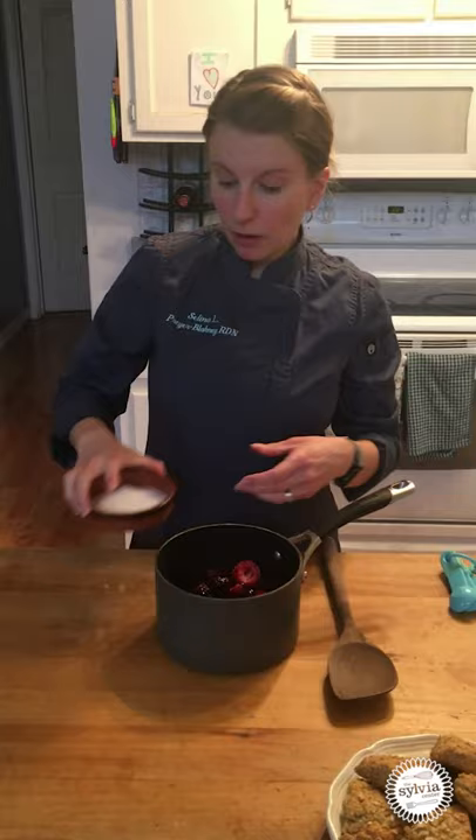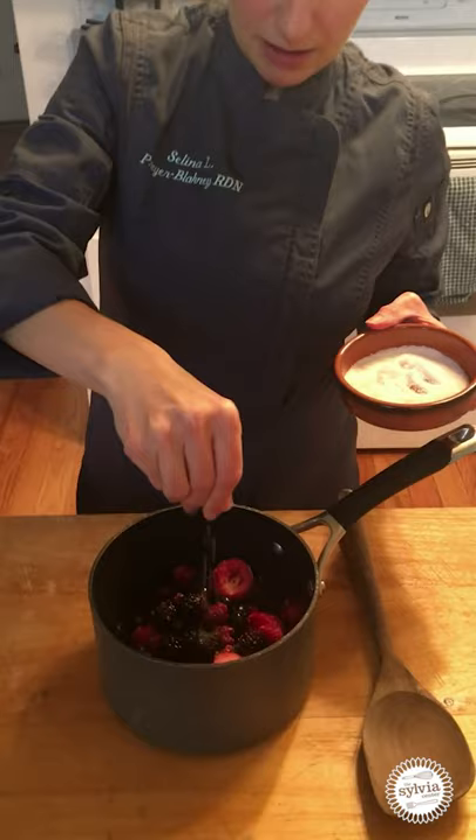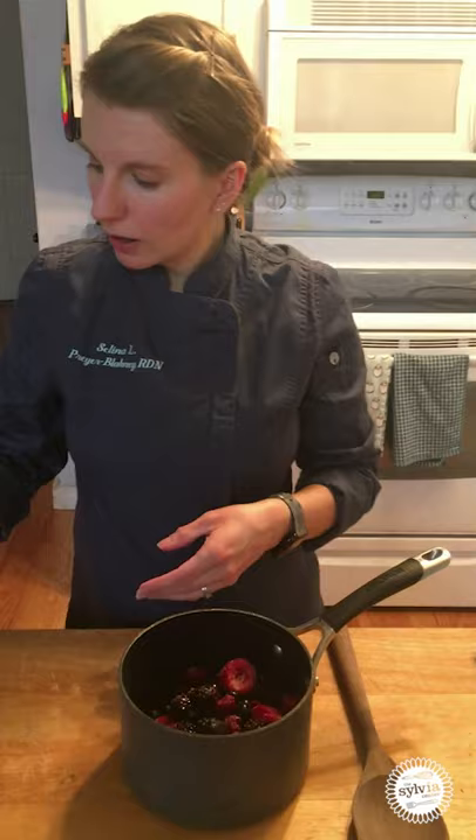So then we're also going to add a pinch of sea salt — this is about a pinch. And then we're going to put this on the stove and we're going to cook it over medium heat until it thickens.